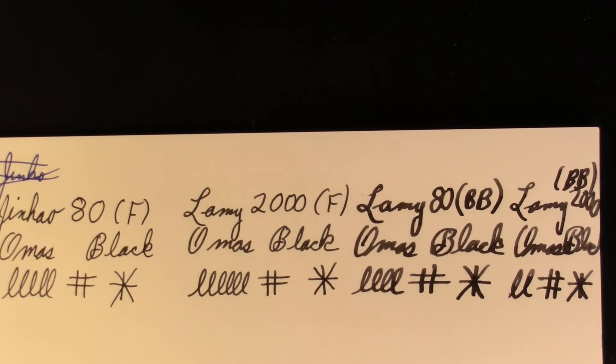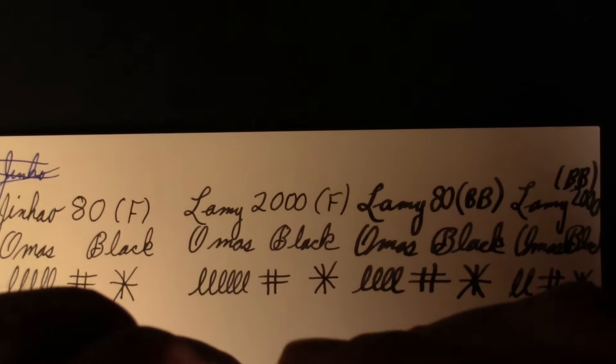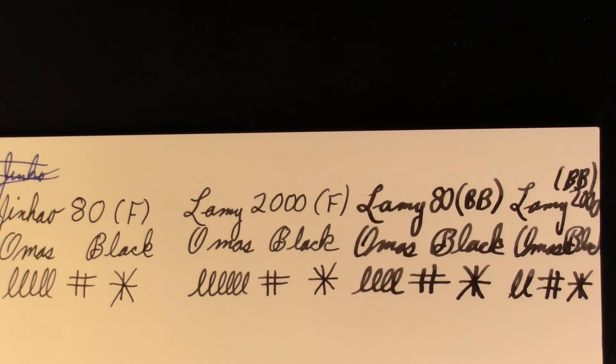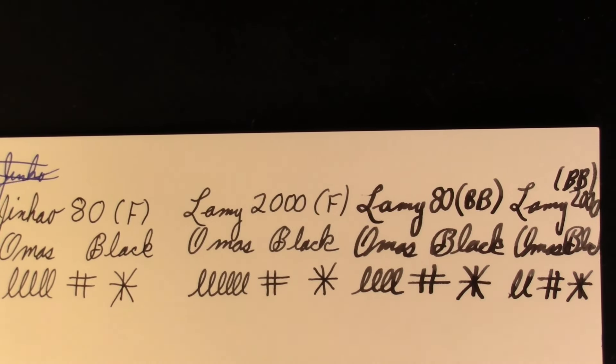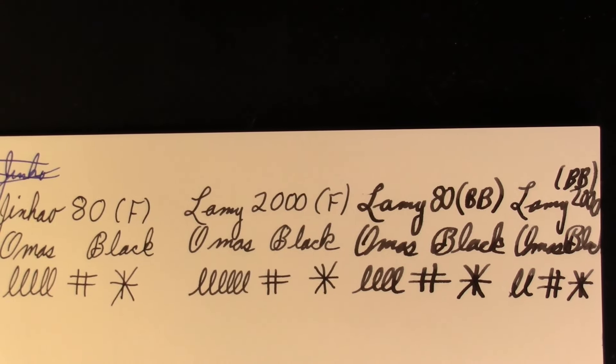While the ink flows into the 1.9 stub nib, let's try to pull the nib off the other Jinhao writing in black. I've got ink smeared all over this rubber band — I can't get a grip on the nib. That experiment is not going to happen tonight.